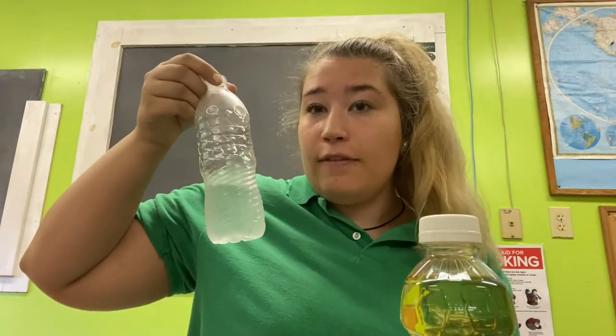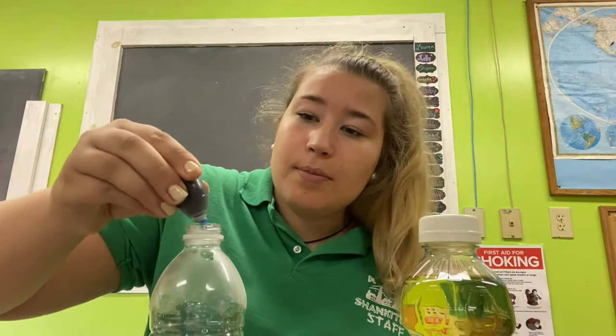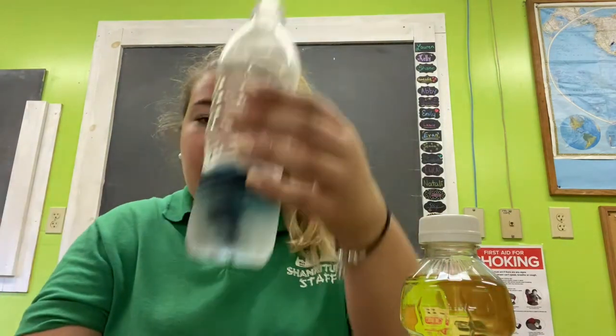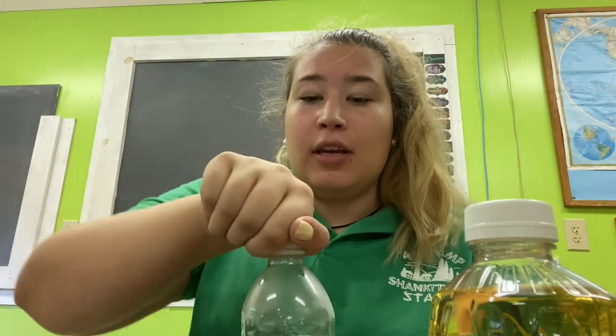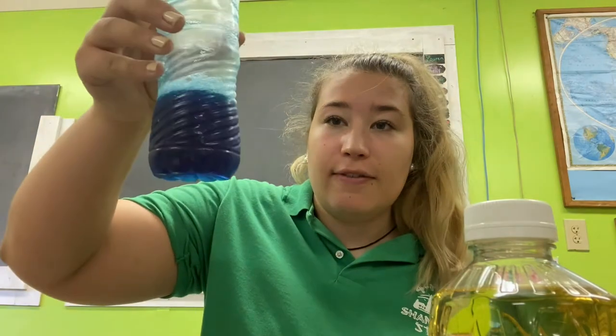So once you have your bottle filled one-third of the way with water, we're going to take our blue food coloring and add just a couple of drops. I did about five drops and it's starting to mix in. Put the cap back on and shake it a little bit to mix the food coloring in — you don't need to shake it too much, just enough that it gets mixed.